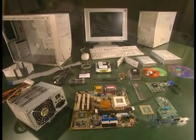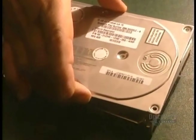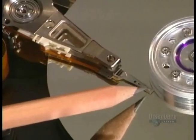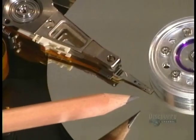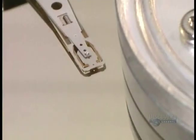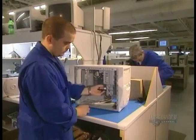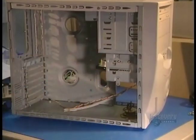It takes about 90 minutes to assemble a computer. Its hard drive disk saves information transmitted to it for a long time. The reading head reads the information — it is extremely precise. The space between the reading head and the hard disk is as thin as a hair. The hard disk is installed in its position within the computer.